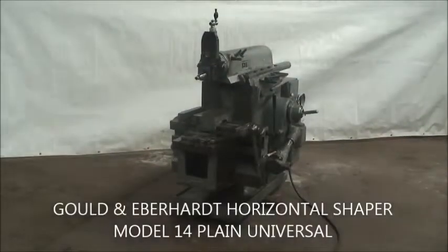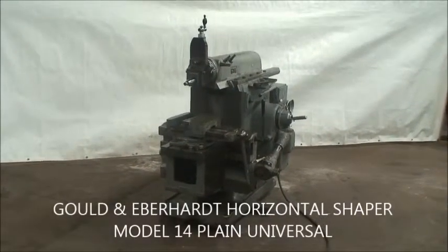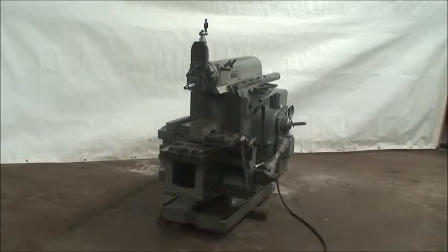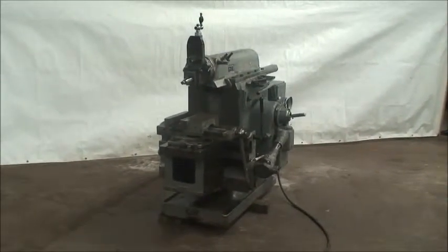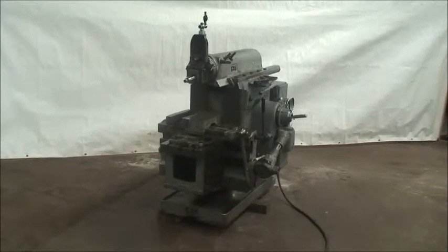Hello, welcome to Industrial Surplus. We are here to do a video demonstration of a Gould and Eberhard horizontal shaper. This is a model 14-inch plane, tool room they call it. It has a ram stroke length of 14 inches.